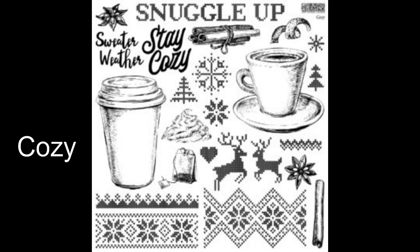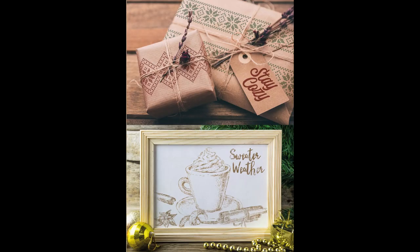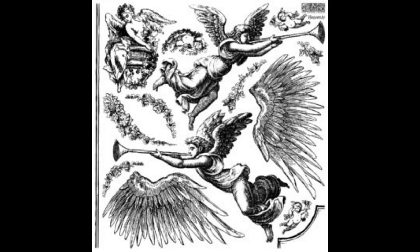This first stamp set is called Cozy and it definitely is cozy — we've got hot chocolate, cute needlepoint, some star anise, some cinnamon — definitely a super cute one. Next we have Heavenly, and Heavenly is just beautiful with the angels, the wings, and their trumpets. This one just screams vintage Christmas.